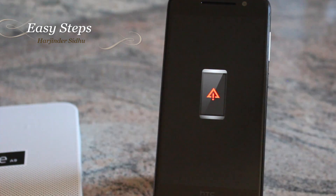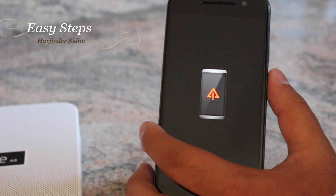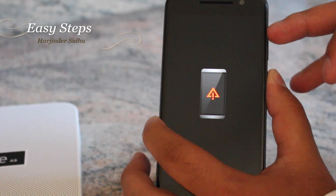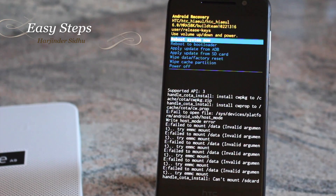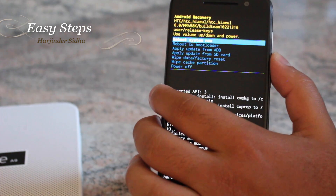From here, scroll down and this time select Boot to Recovery Mode, then hit the Power key. Once on that screen, don't worry — the phone is not stuck. You will need to do one extra step: press and hold your Power button and hit Volume Up.